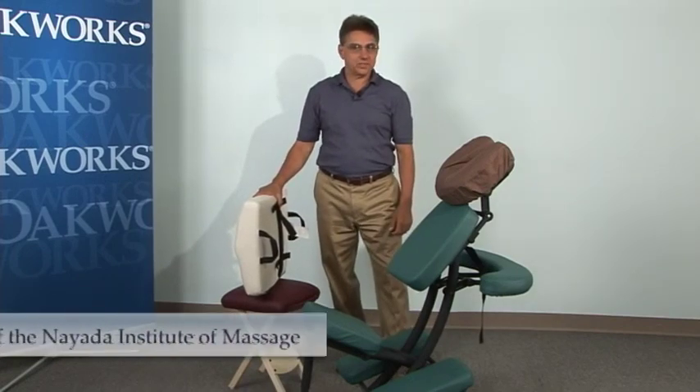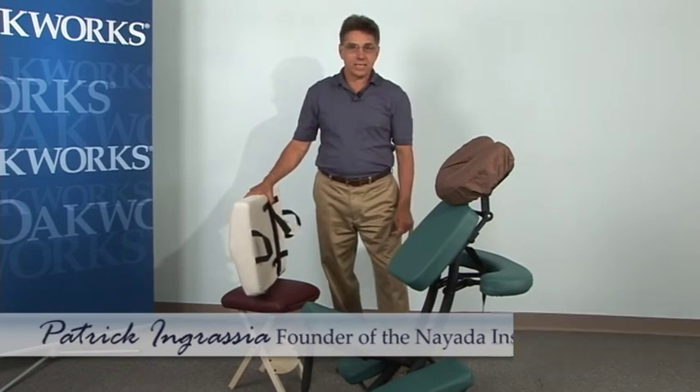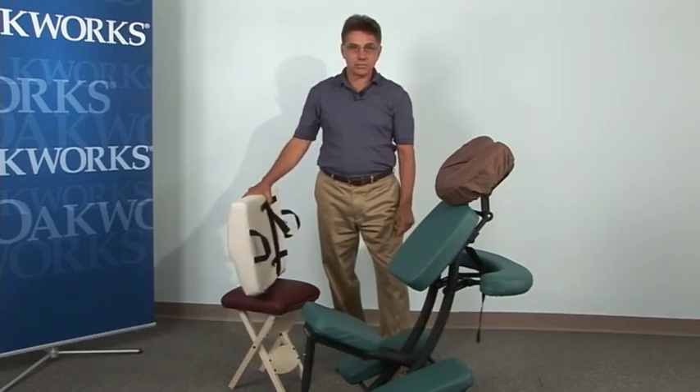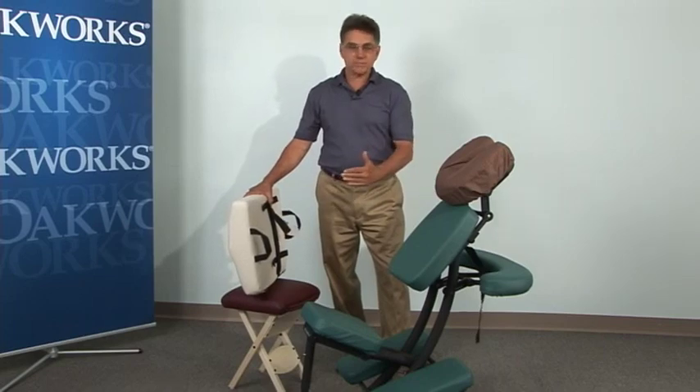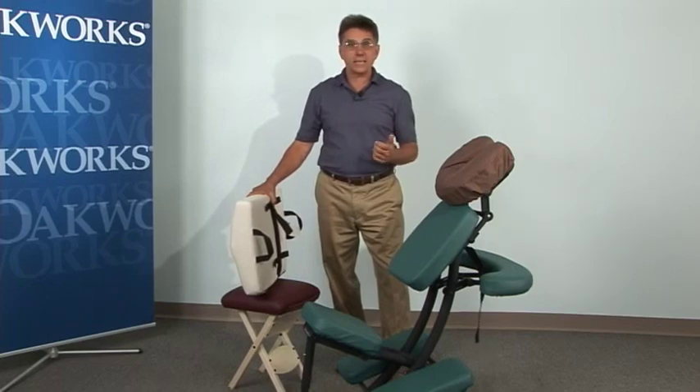Hi, I'm Patrick Ingrassi. I'm the founder of the Nyada Institute of Massage and the designer and inventor of the Body Saver Method. Today we're at Oak Works and I'm going to show you a sequence of moves that you can do in reverse position with your massage chair working on the legs and hips. So let's get started.